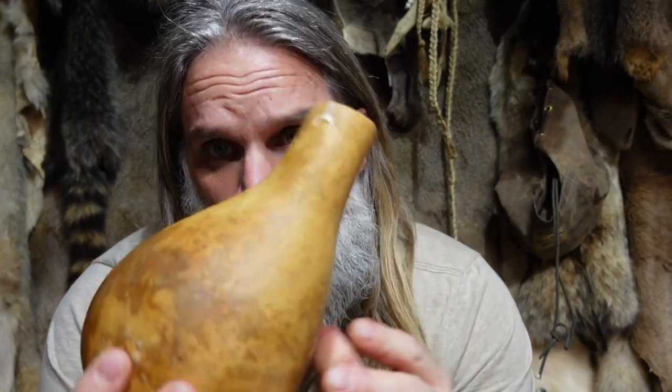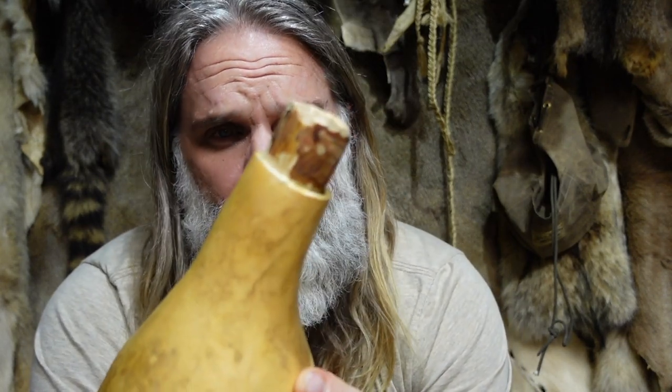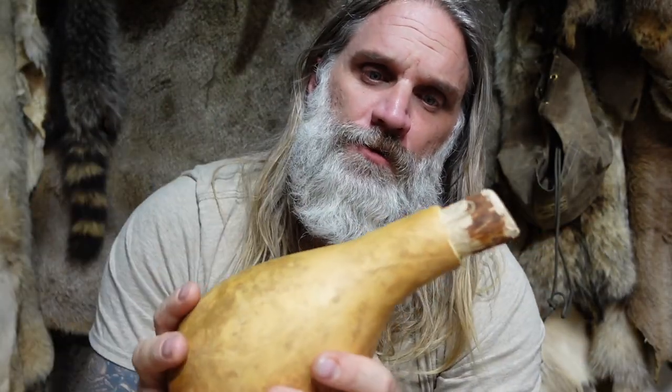Now I'm going to let this cool. Before it gets completely solid, I want to stick my stopper in and make sure it's got a snug fit. I'm doing this while the wax is still hot so it will create a little bit of a seal. I'm looking for that sweet spot where it just slides in and really prevents any liquid from coming out.